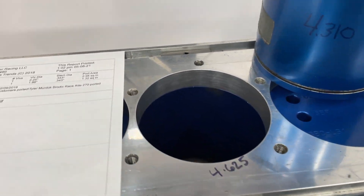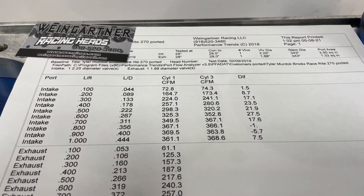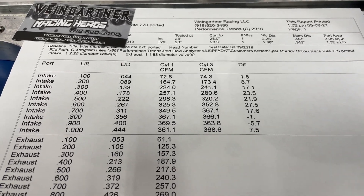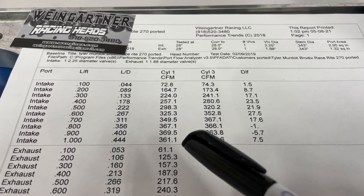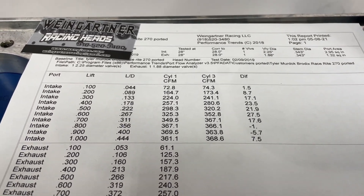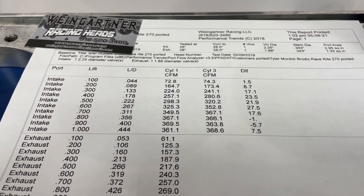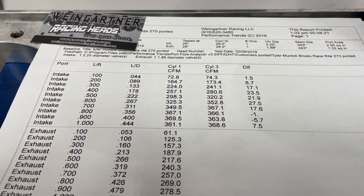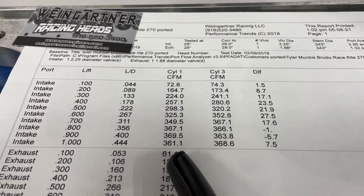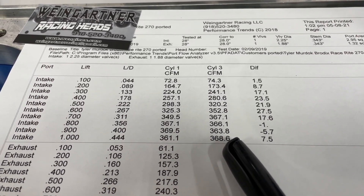Alright, let's look at the results. This is the Brodix RaceRite head I ported — so this is not how it flows stock. It looks a bit unusual because it says one and three, but let me explain. A big block Chevy has a long port, also called the good port, and a short port, also known as the bad port. This chart is only comparing the good port on a 4.310 bore versus the good port on a 4.625 bore.